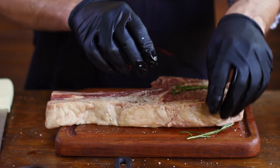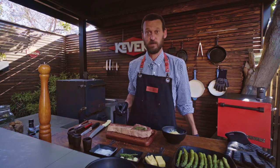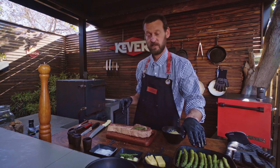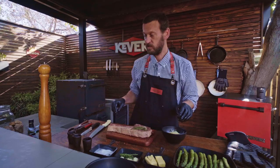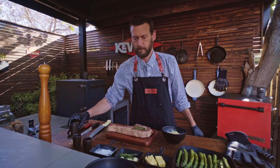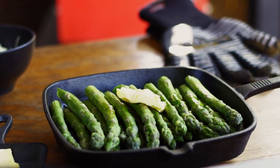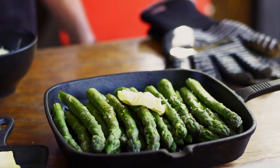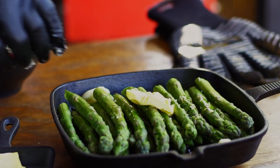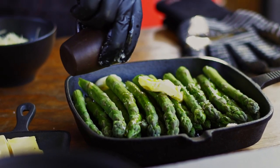What are we going to serve with our tomahawk steak? We're going to do some asparagus — a very simple and fast recipe. We've blanched some asparagus here. Next, we're going to add a little bit of olive oil over the top, maybe a little bit of butter, some salt, a little bit of garlic, and a bit more olive oil so we don't burn the bottom of the pan.